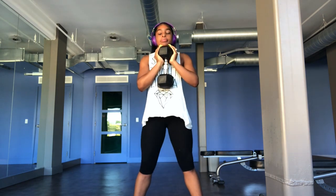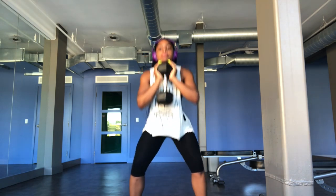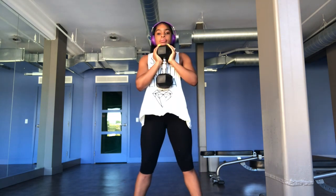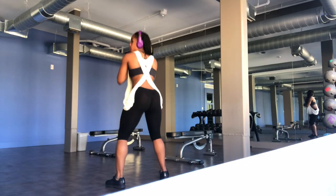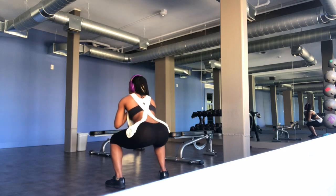The first exercise is a goblet squat. Goblet squats are really good because they help you perfect your squat form and help you go lower. For a hypertrophy workout, you really just want to focus on form — not about going fast or lifting heavy. I'm using a 25-pound weight for this workout, nothing too heavy, just right.